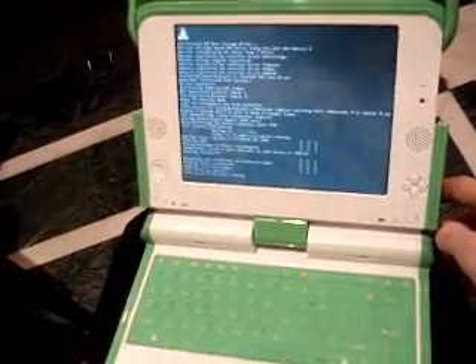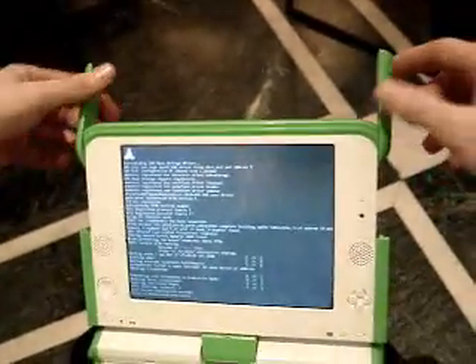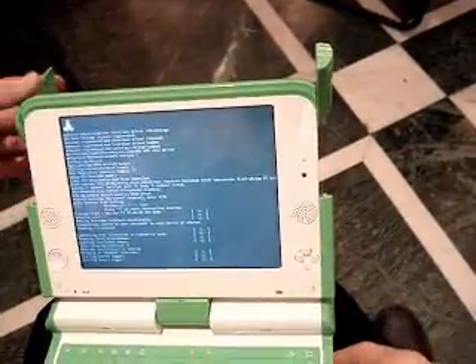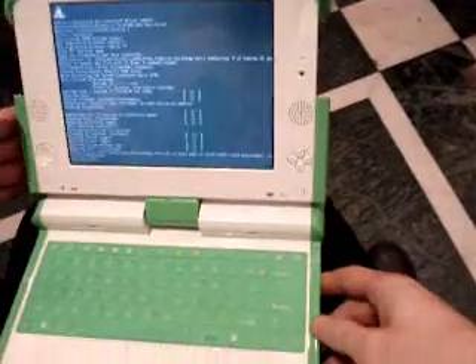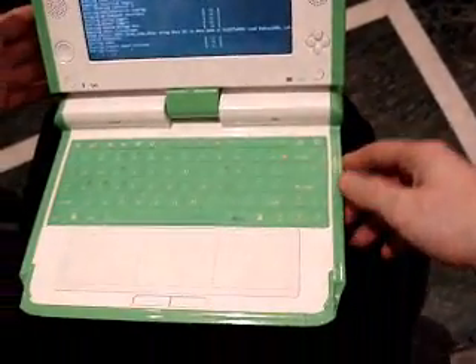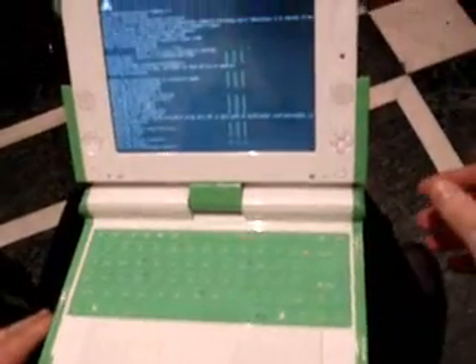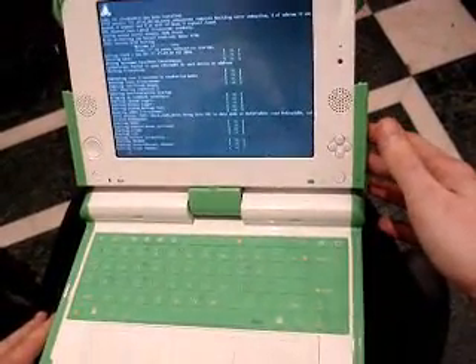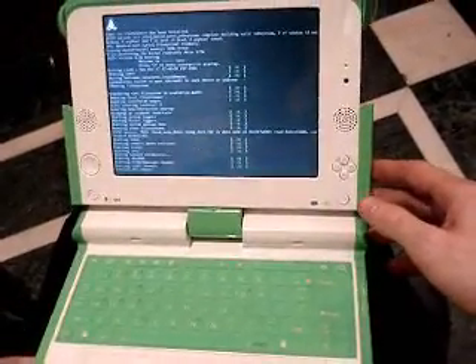Can you describe the $100 laptop for us? Those two things there are the wireless antennas — they're both wireless and mesh antennas. It has no hard drive and no moving parts, so it has a flash drive for memory: 512 megs of flash RAM and 128 megs of regular memory.